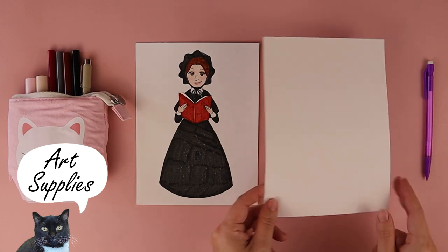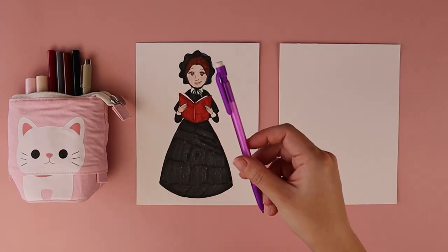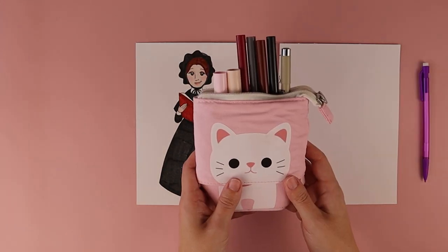For this project, you need a piece of paper, a pencil, and something to color with.